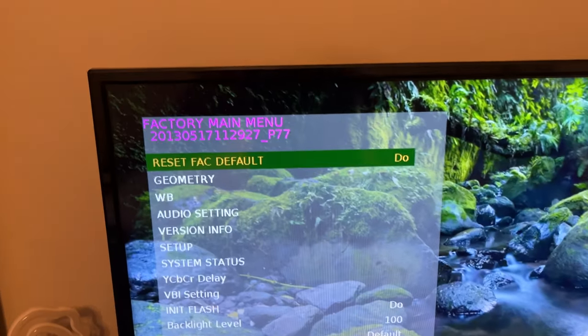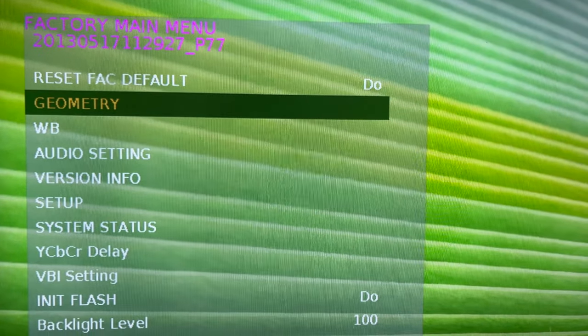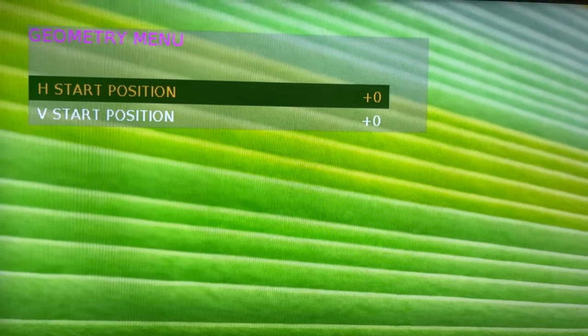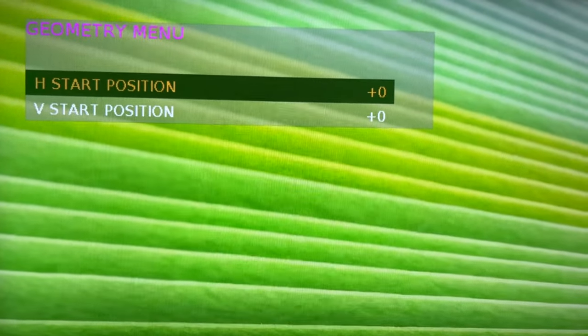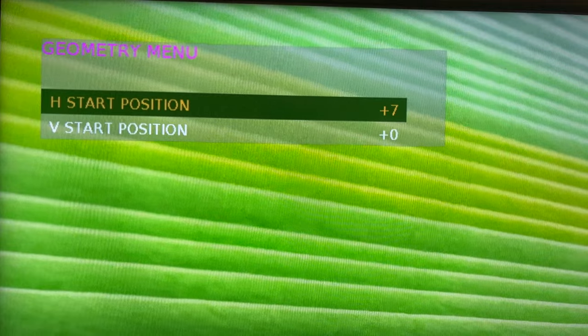That gets you to the factory main menu — this is your secret service menu. Once you're in this menu, some of the options you've got: obviously reset factory default, geometry — this allows you to fix some of the overscan issues. I've heard on some RCA models you can actually fix the scale in this part of the menu. Unfortunately on this model I can only adjust the picture horizontally and vertically.